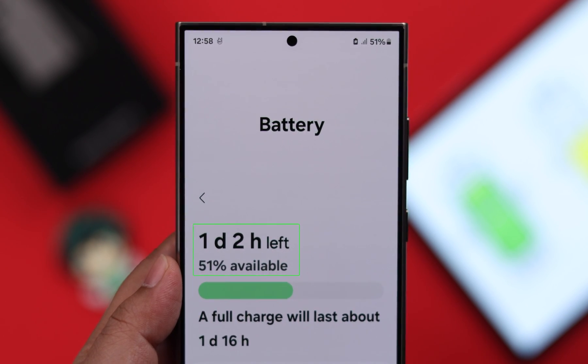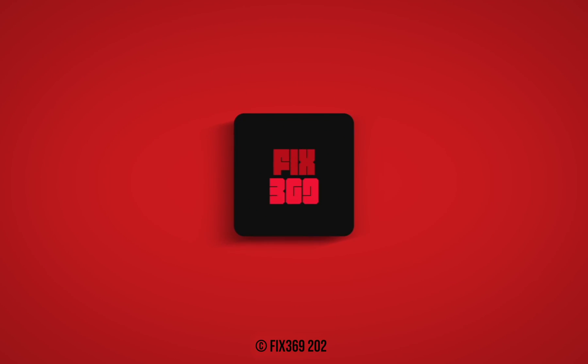So these are all the ways you can try to reduce battery consumption and fix battery draining issues on your Samsung S24 series phone. Thanks for watching!